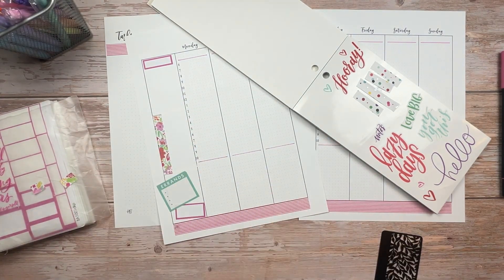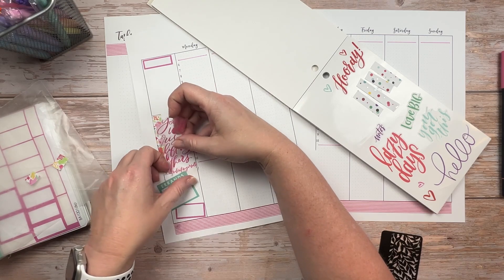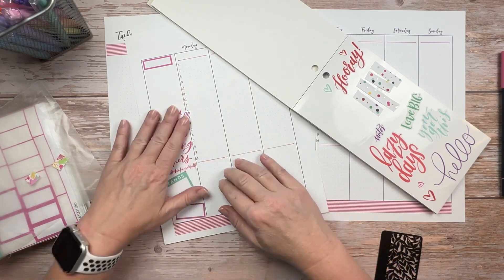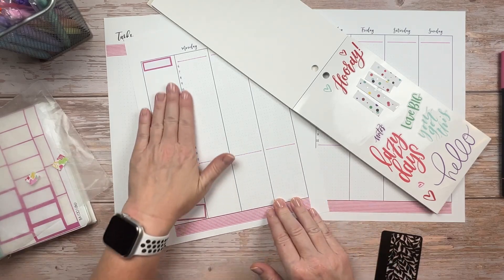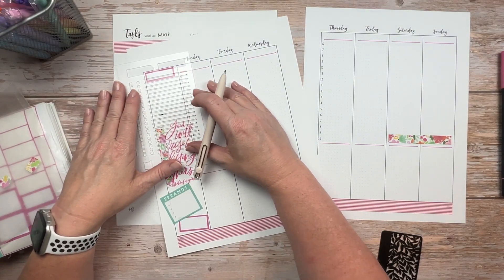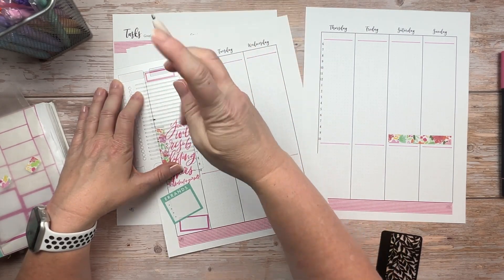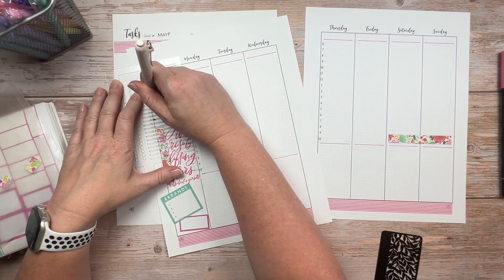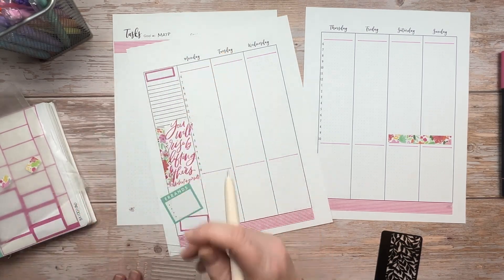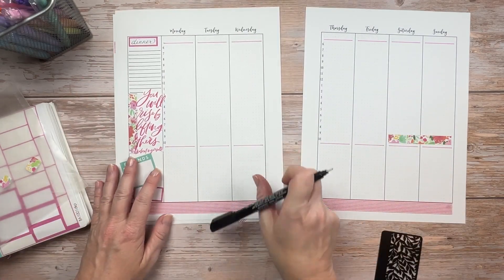I couldn't find my white-out pen so I grabbed the white-out tape runner to white out some lines because I wanted to use a quote and didn't want the line showing through it — it says 'You will rise by lifting others' by Robert Ingersoll. Then the last thing I want to do in the sidebar is put down lines for my meal plans since I cannot write in a straight line, so I'm using my Christian design stencil at 5mm spacing. I'm also using a brand new Uni-ball Zenzou gel pen in 0.7mm medium tip — I showed this in my most recent haul and I really love how dark and smooth it writes plus it has a slightly wider barrel that's comfortable to hold.